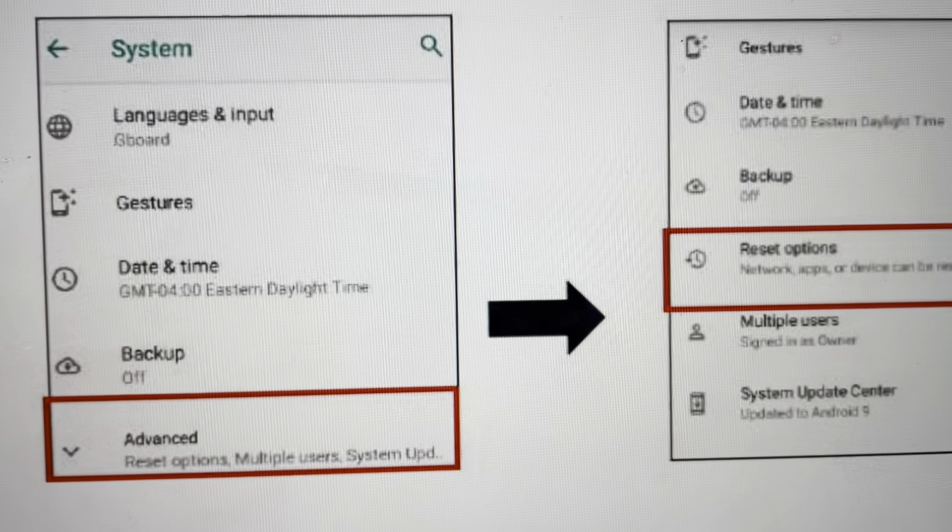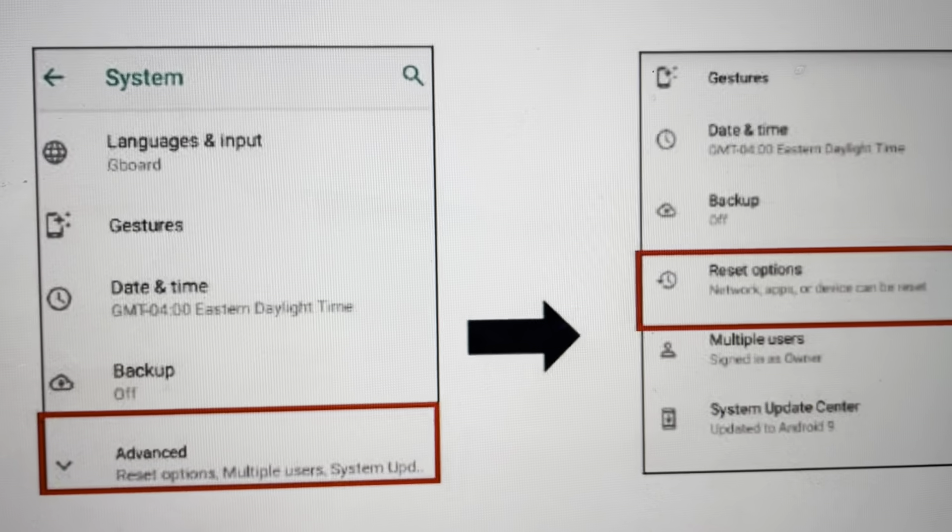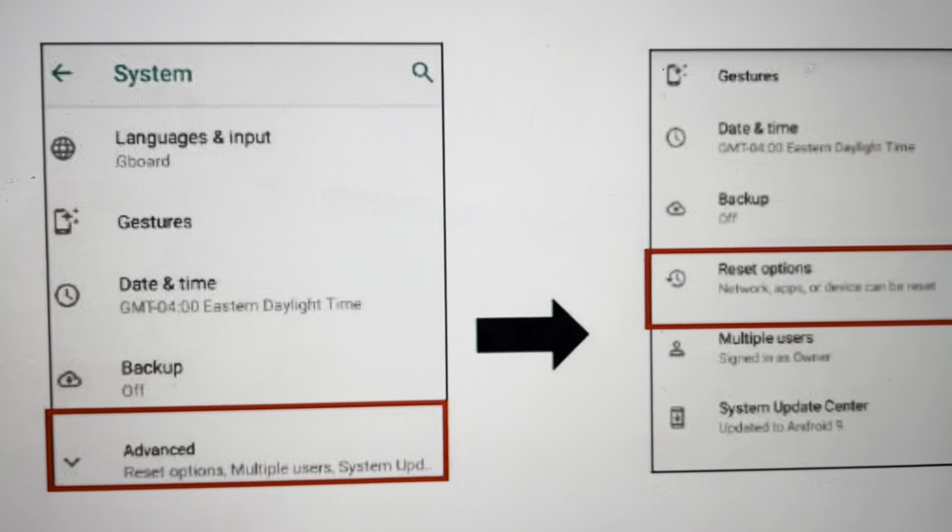Once we get into System, we're going to go down and select Advanced. And from Advanced, you'll see that we have the option to go to the Reset Options.